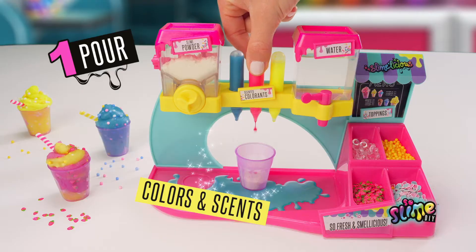Pour in the slime powder, colors, scents, and water, and shake it up. Open and mmm.